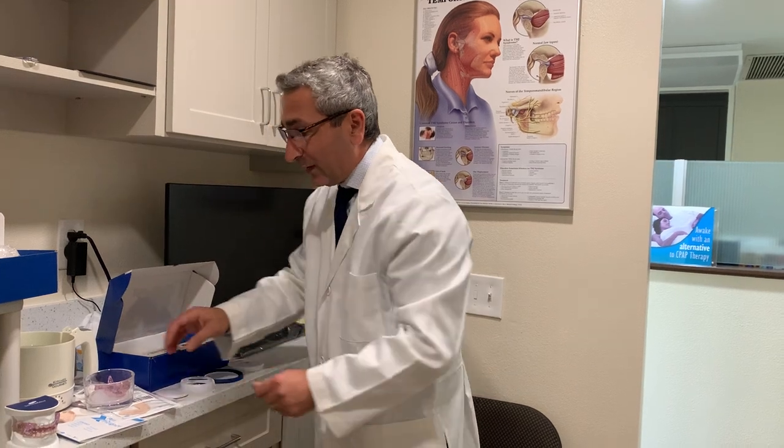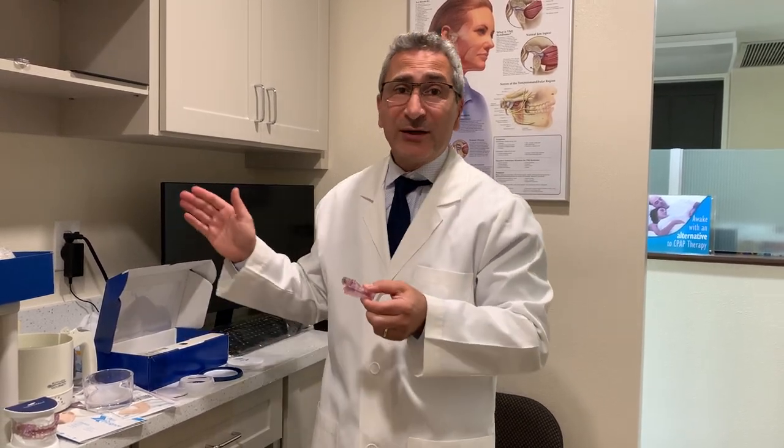For the first few days when you start putting in your mouthpiece, I want you to wear it an hour or two to get used to having something in your mouth. Then transition to wearing the mouthpiece 30 minutes to an hour before going to bed and try to sleep through the night with it. After one week of doing that, you just pop it in and go to sleep.